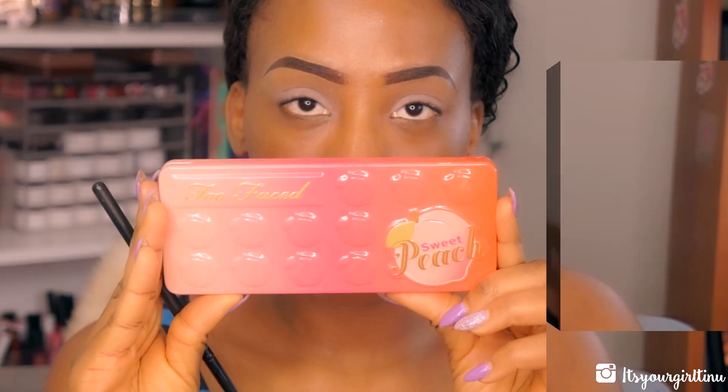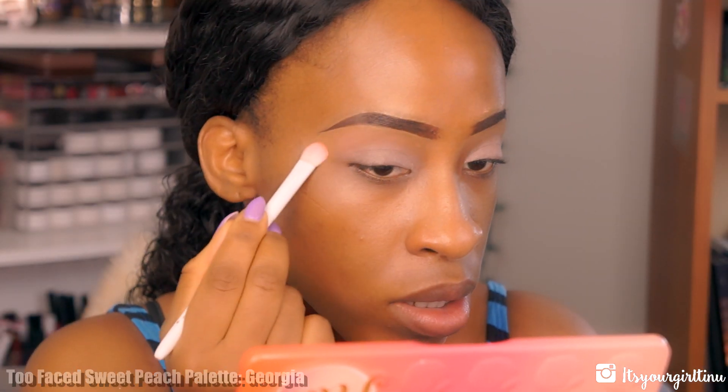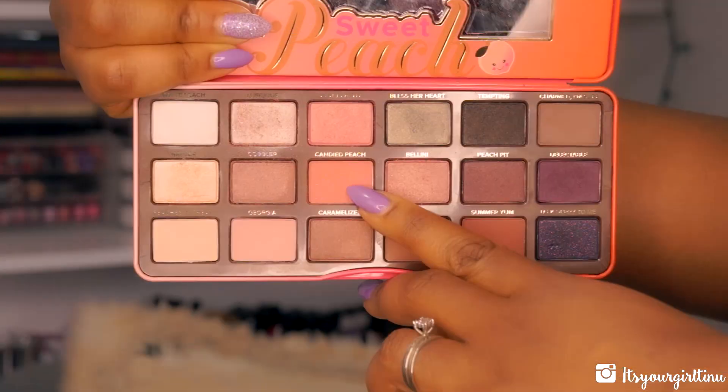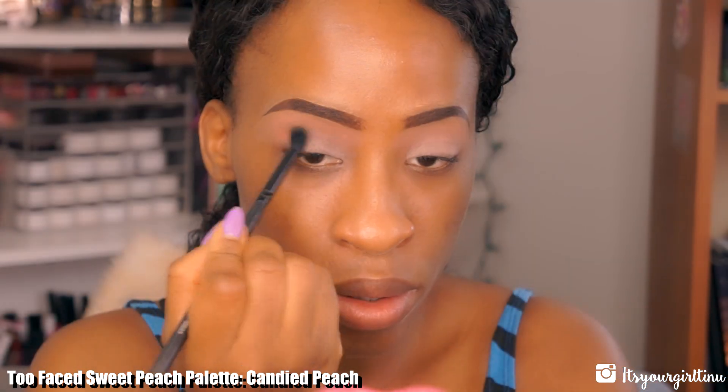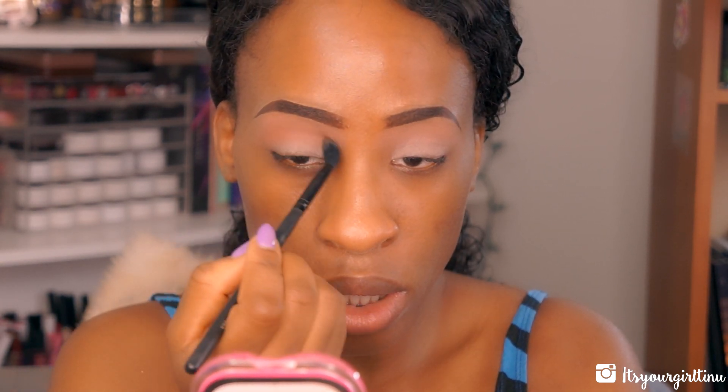Next I'm going into my Too Faced Sweet Peach palette to the shade Georgia — we're going to put that all over the brow bone and on the lid as a base for the rest of the shadows. Then I'm going into the shade Candied Peach and using a fluffy brush to apply that as a transition color.